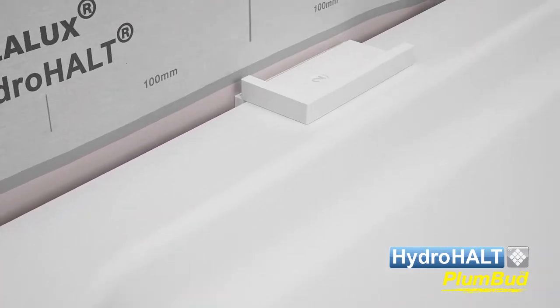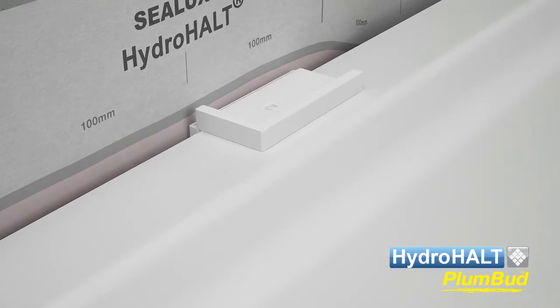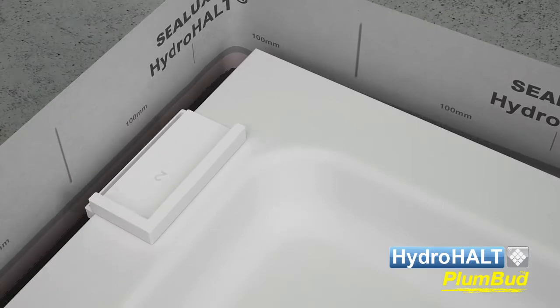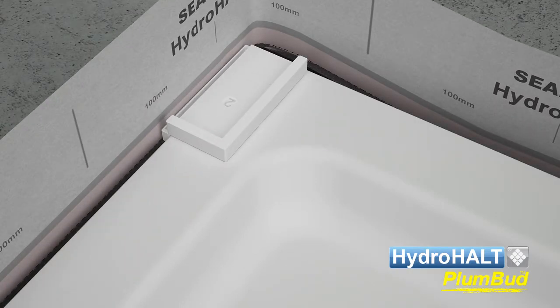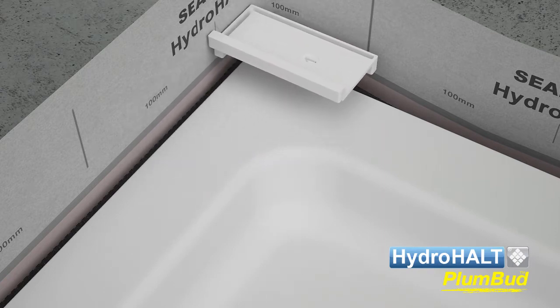Progressively slide the alignment guide along the ledge, repeating this bonding process until the first sidewall is complete. To ensure Plumbud maintains a 90 degree angle around sidewall corners, rotate and reposition the alignment guide to overhang two sidewalls.